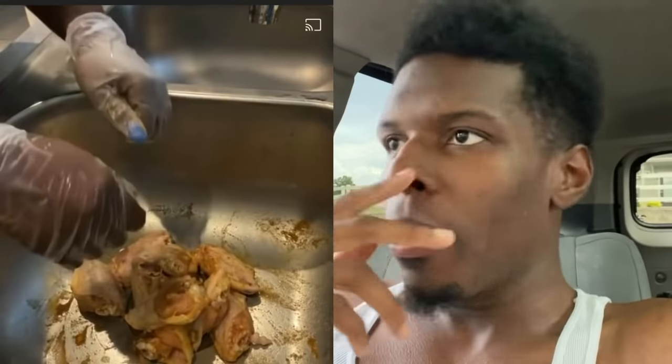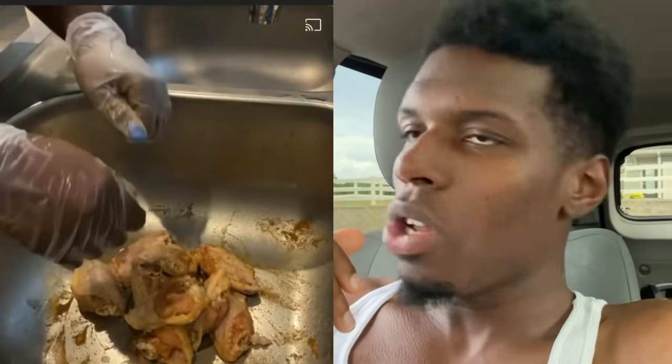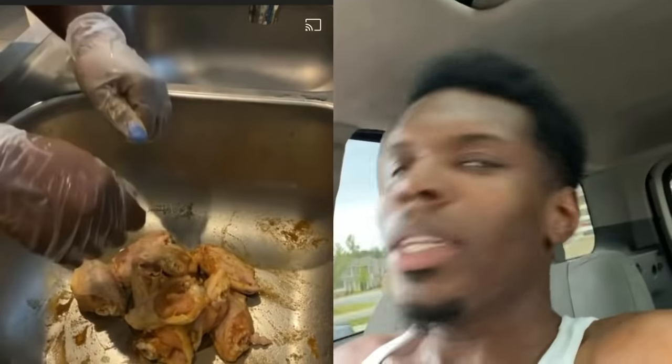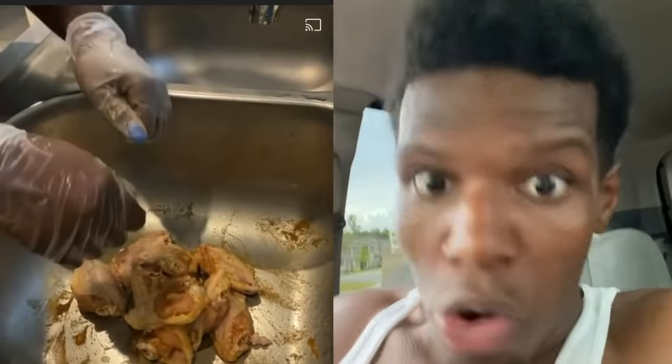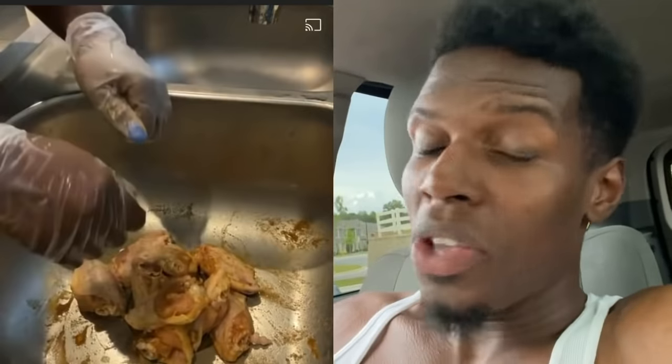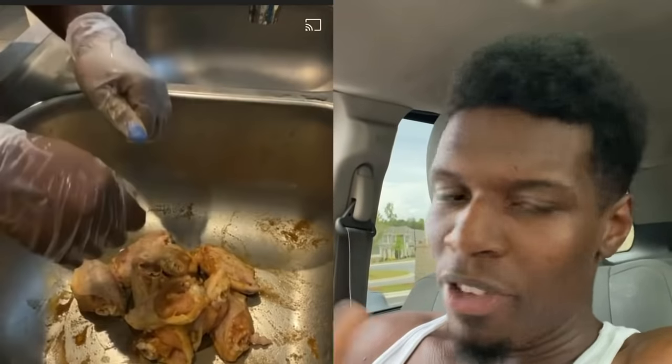The family might as well call it quits — y'all might as well burn that family tree down. There's no way this can get to the kids. I can't believe she said it has to be name brand bleach or it's not going to taste right. Lady, it's bleach — it's not going to taste right. It's actually going to taste hella wrong.